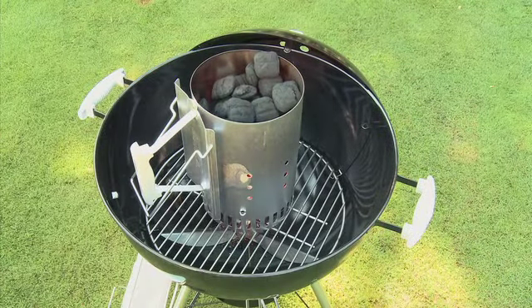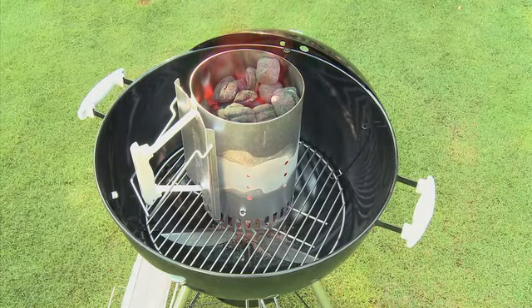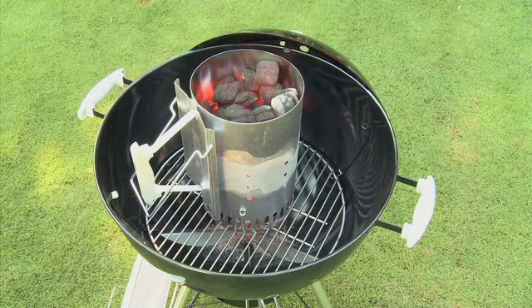The charcoal will take 20 to 30 minutes to light fully. When the charcoal is lightly coated all over with white ash, it is ready to go.